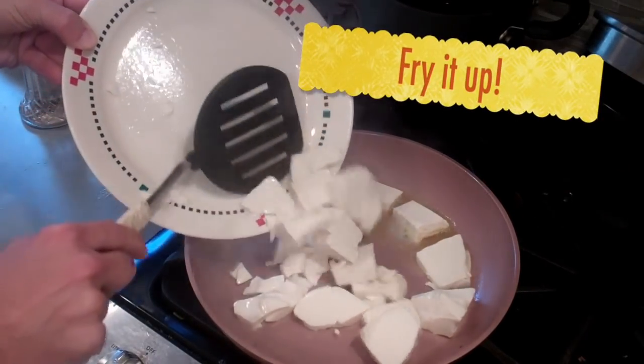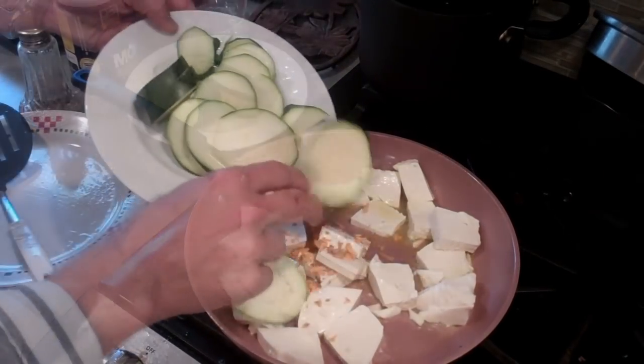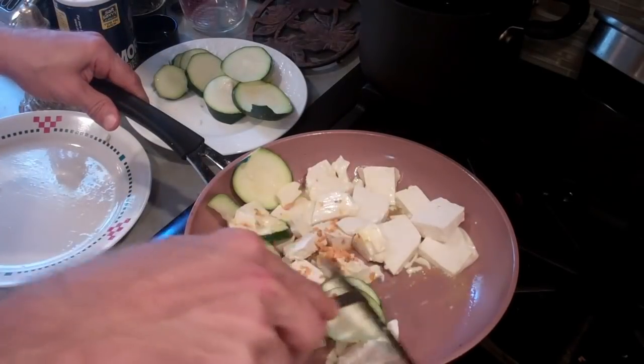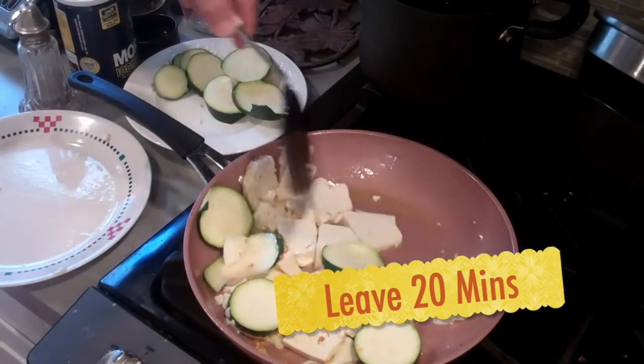I've got some oil in the pan, and we're just going to add in the tofu. You want to spread it out evenly so it gets a nice crust. Add in the zucchini. We just want to let this sit for about 20 minutes until it starts looking like a delicious omelette.